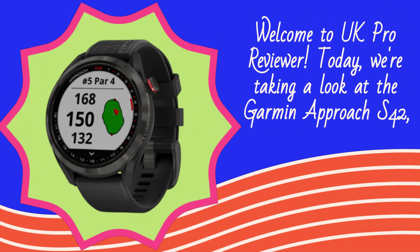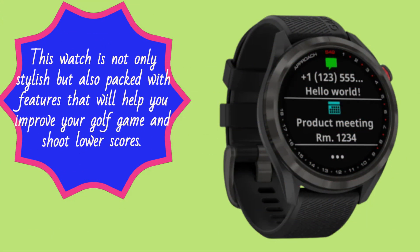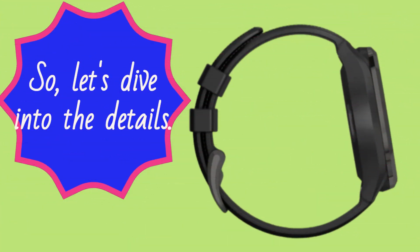Welcome to UK Pro Reviewer. Today, we're taking a look at the Garmin Approach S42, a top quality golf watch that offers great value for its midrange price. This watch is not only stylish but also packed with features that will help you improve your golf game and shoot lower scores. So, let's dive into the details.